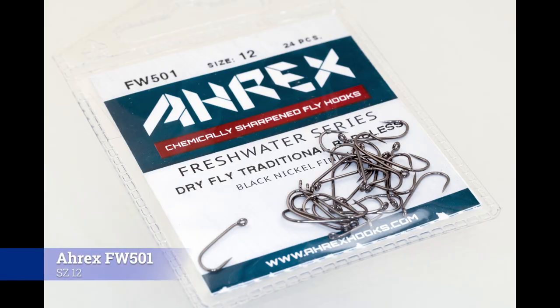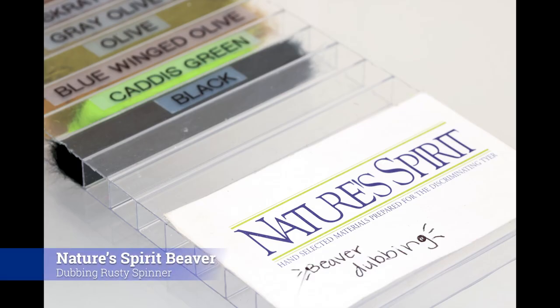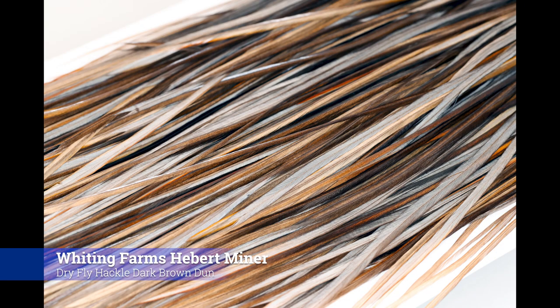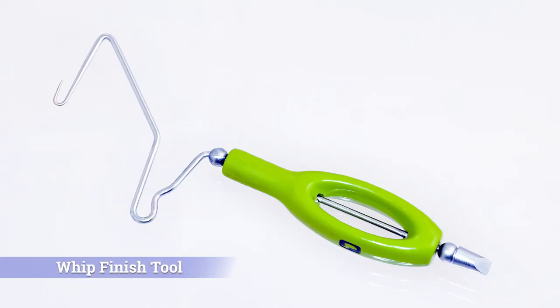Before we tie the October caddis, here are some of the materials and tools that we used: the A-Rex Freshwater 501 Hook in size 12, Semperfly NanoSilk 12-Ott, Semperfly TineWire 0.1mm, Nature Spirit Beaver Dubbing in Rusty Spinner, Semperfly Semperflash in Crystal Copper, Nature Spirit Select Cow Elk in Medium Dunn, Whiting Farms Hebert Minor Dry Fly Hackle in Dark Brown Dunn, scissors, a stacker, a comb, wax, and a whip finish tool.